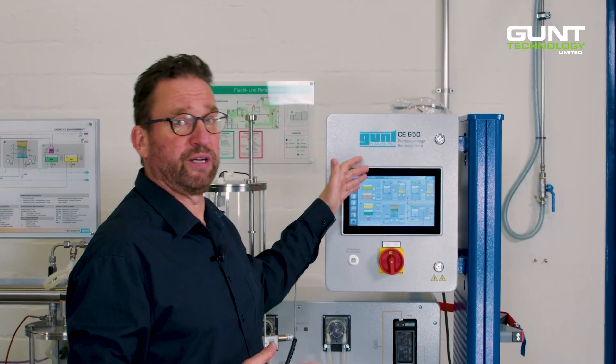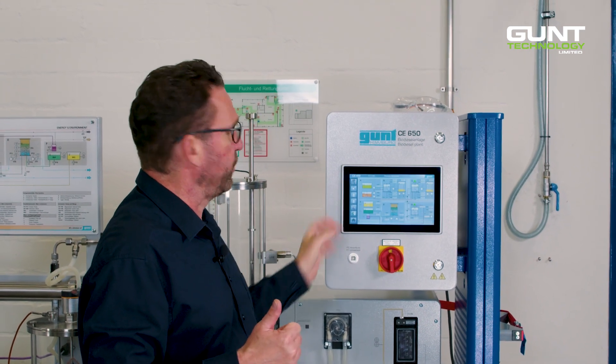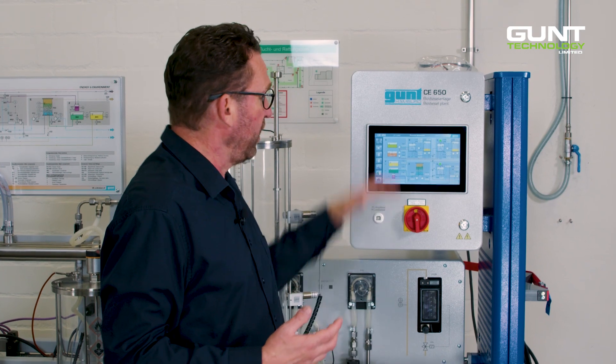From here we come to the brains of the operation — the touchscreen PLC. From here we control the process, lead the students in an interactive way through the experiment, and display all control and process parameters on the P&ID, the process and instrumentation diagram, which is displayed on the touchscreen.